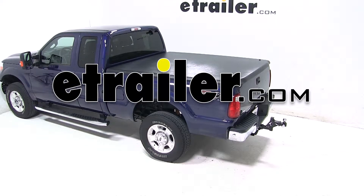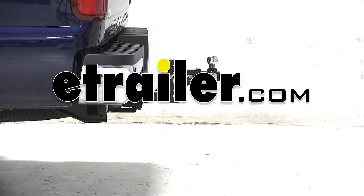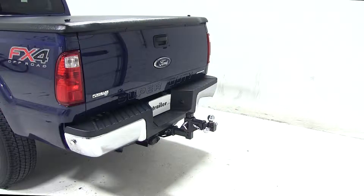Today on our 2012 Ford F-250 Super Duty, we'll be test fitting the Curt Multi-Ball Adjustable Ball Mount for 2-inch hitches, part number D900.